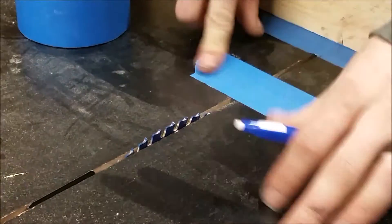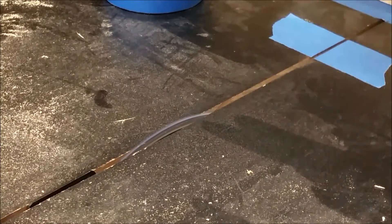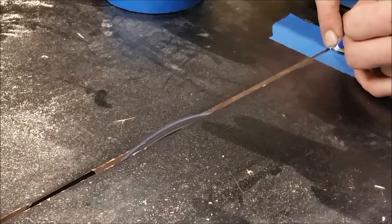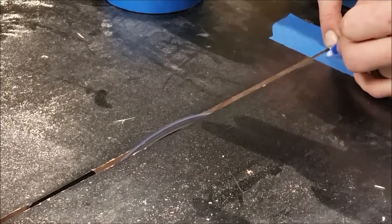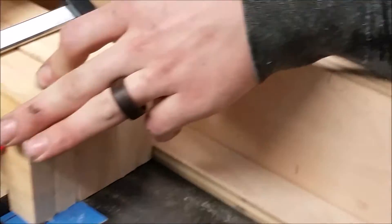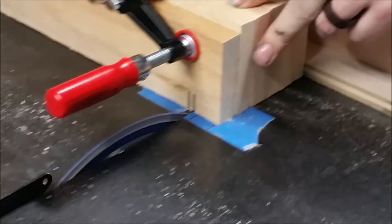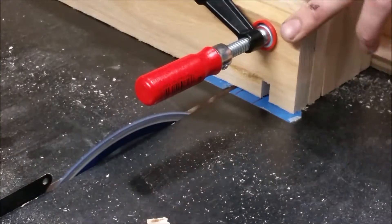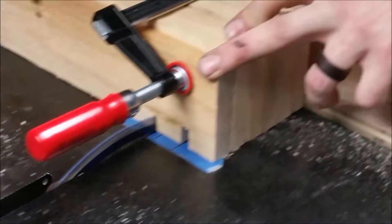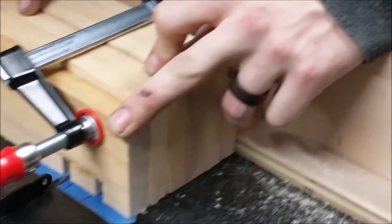I put some painter's tape down on my cross cut sled so I can mark out where my clamp bars would go. I put the first one at 3/8 inch and then I measured out a 1-inch gap, so I could line up and cut my first slot, line it up with the second mark, make my 3/8 dado, then line that up with my 1-inch mark — and that would give me my spacing. I just did this all the way down the line until the whole board was filled out, without measuring each time.